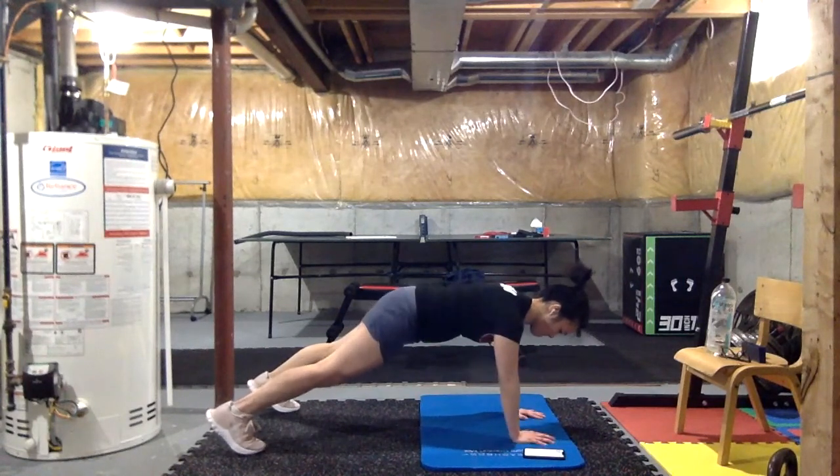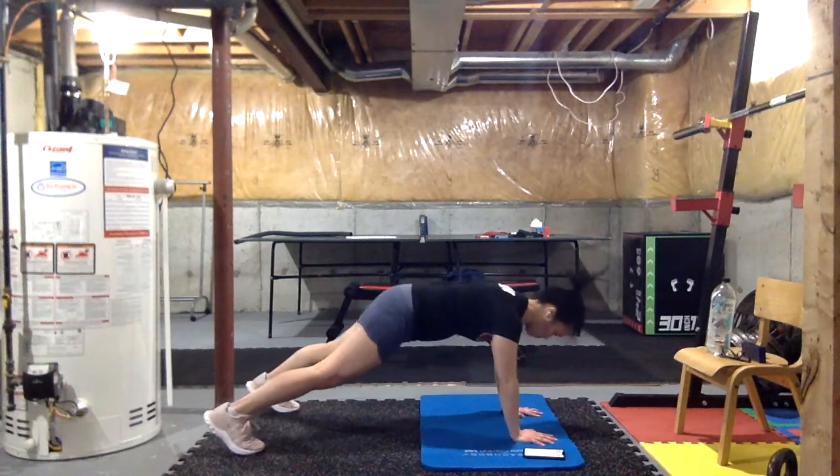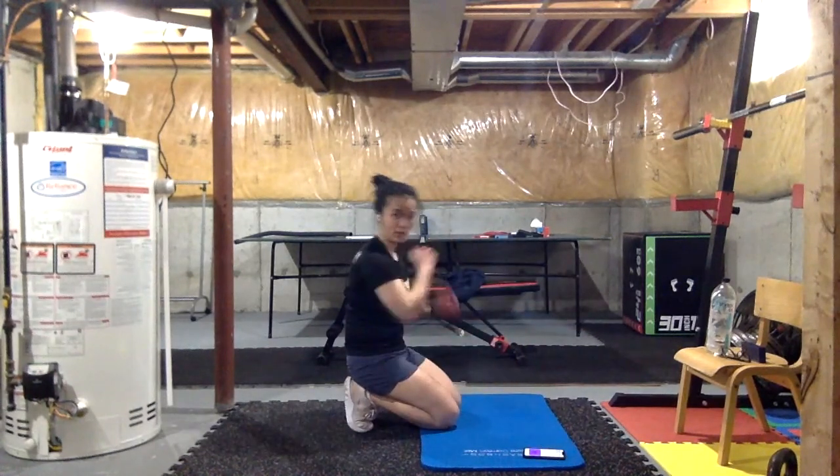If your shoulders or wrists start giving out, you can make it a little easier by putting one knee down — but only one knee if you have to. Three, two, one — time! Next we're adding that elevator plank: one, two, one elevator plank. Three, two, one — let's go.